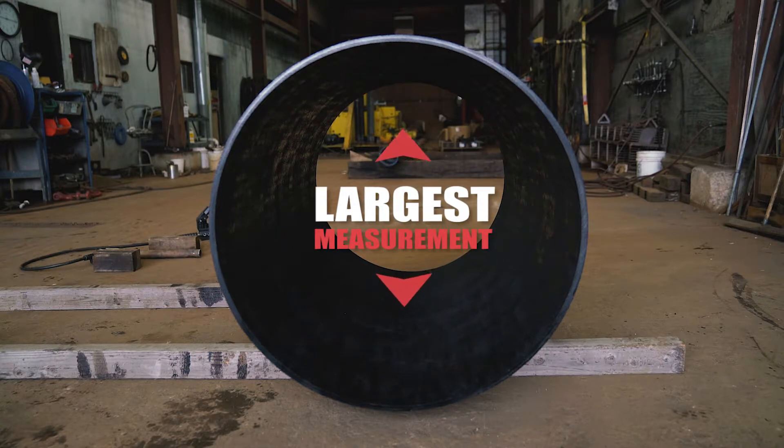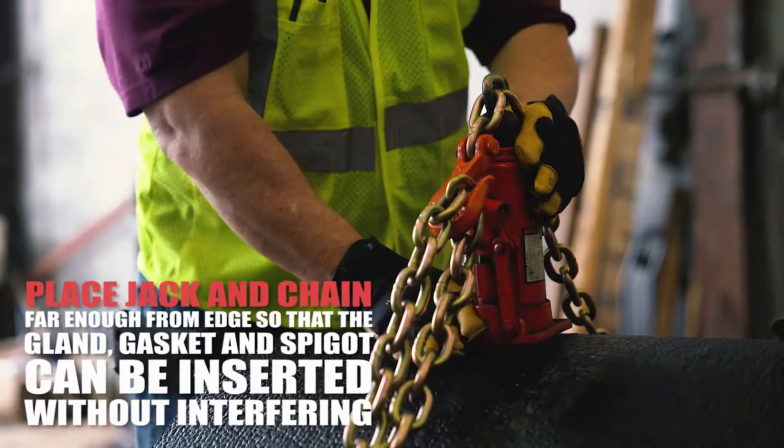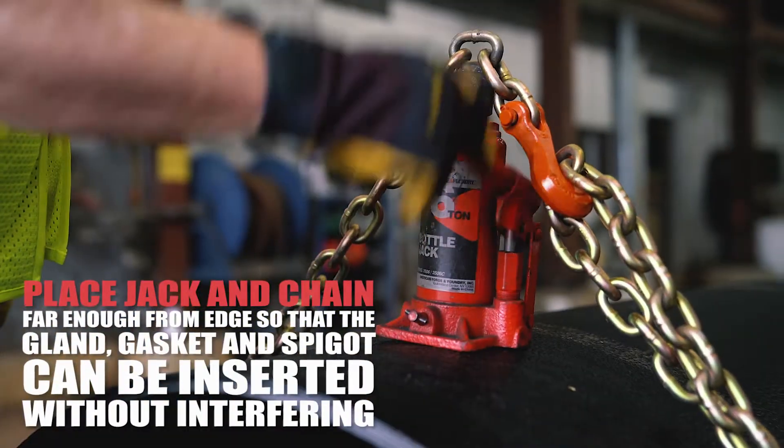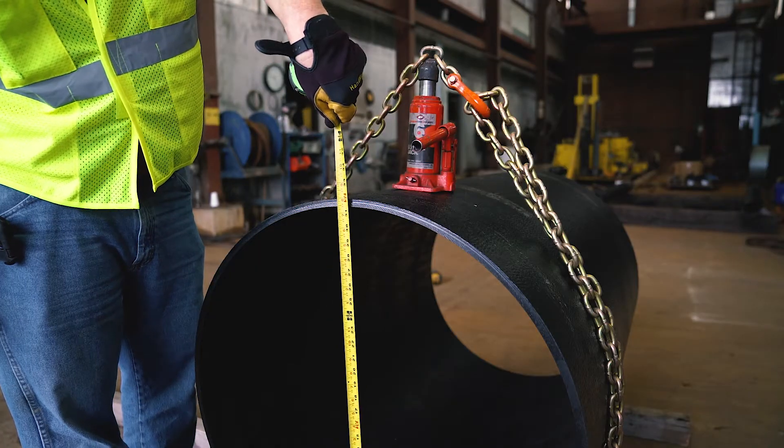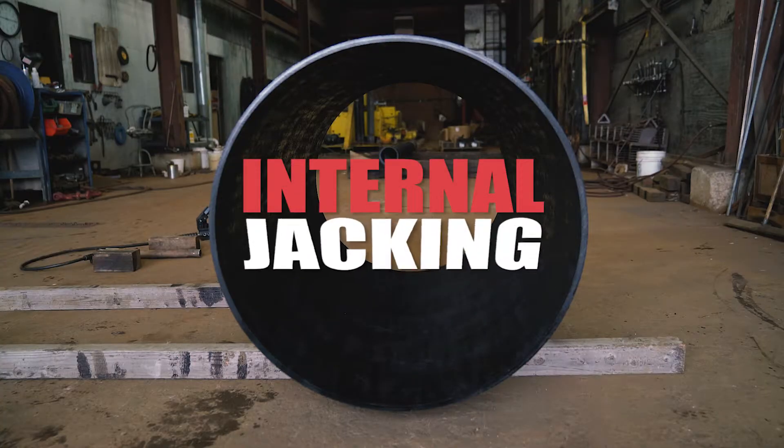For the external rounding pipe method, rotate the pipe so that the largest measurement of the two is at the twelve to six o'clock position. Wrap the chain around the pipe and hook it, then jack the pipe until the twelve to six o'clock measurement matches the three to nine o'clock measurement.